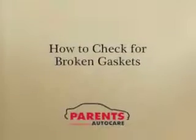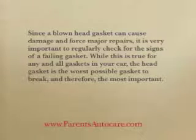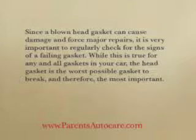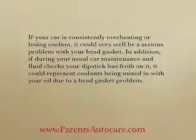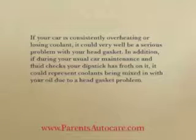How to check for broken gaskets. Since a blown head gasket can cause damage and force major repairs, it's very important to regularly check for the signs of a failing gasket. While this is true for any and all gaskets in your car, the head gasket is the worst possible gasket to break, and therefore the most important. If your car is consistently overheating or losing coolant, it could very well be a serious problem with your head gasket.